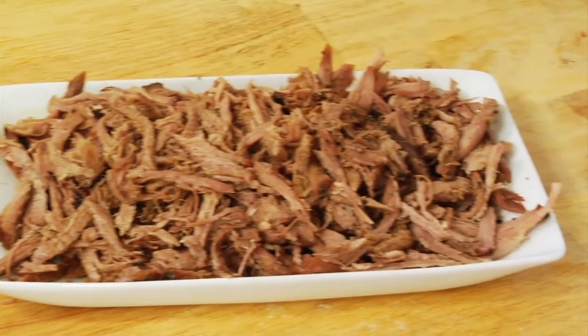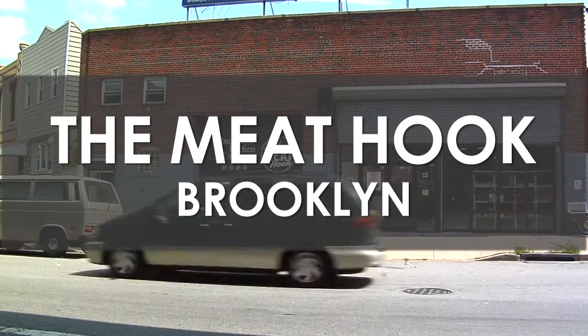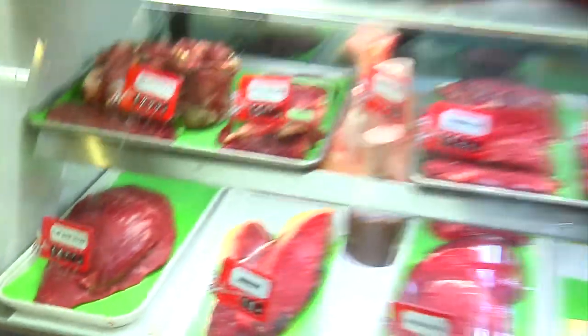We'll hit up the experts, then create a recipe for pulled pork easy enough for any home cook. First stop, the Meat Hook in Williamsburg, Brooklyn, where butcher Sarah Bigelow has a passion for pork. Let's see what she has to say about finding the best butt.